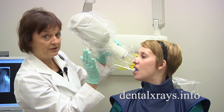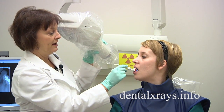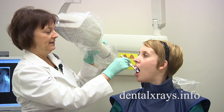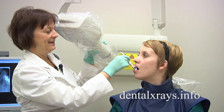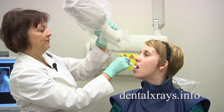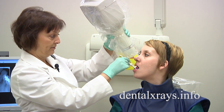Some people have a shallow arch on top, so the film itself may be sitting at a different angle. If it were to be like this, the vertical tube angle has to be increased even more to accommodate this type of mouth. If you have any other questions, please visit us at dentalxrays.info and click on Ask the Experts.